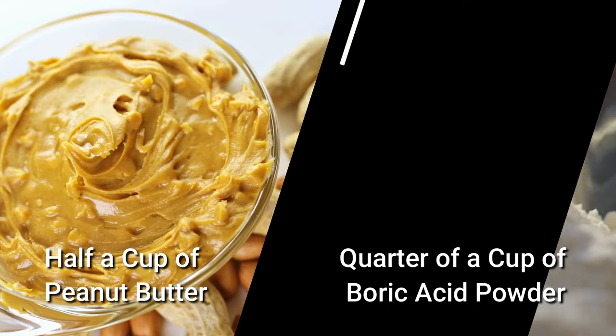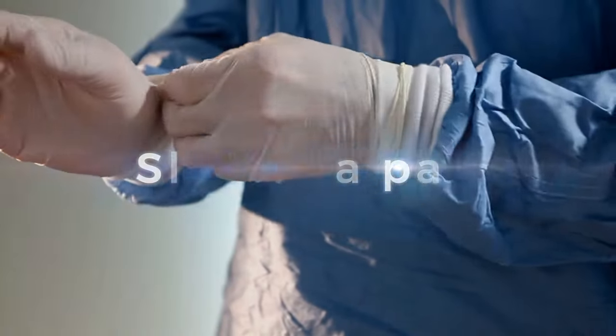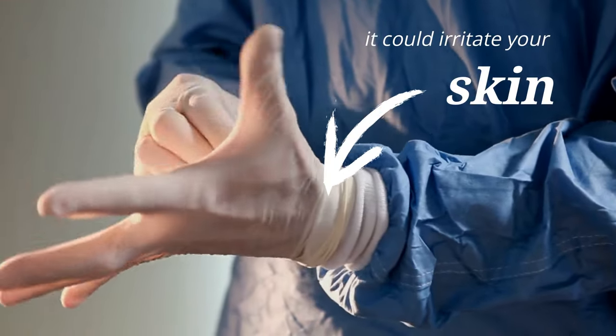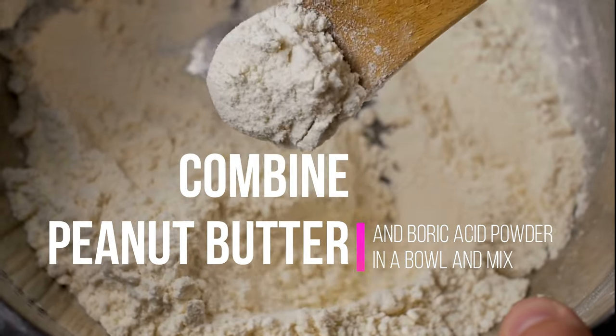You're going to need half a cup of peanut butter and a quarter cup of boric acid powder. Next, slip on a pair of latex gloves. While boric acid is generally safe for humans, it could irritate your skin. Combine the peanut butter and boric acid powder in a bowl and mix.